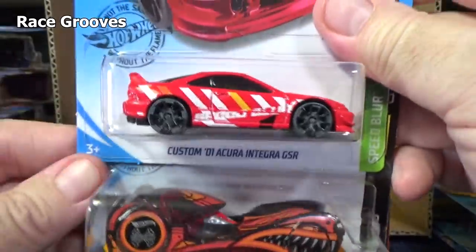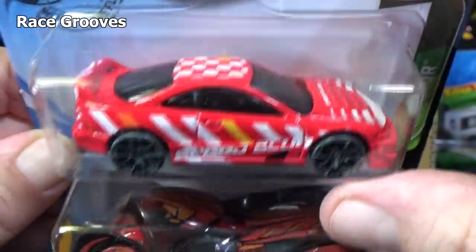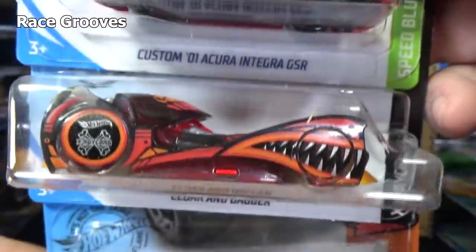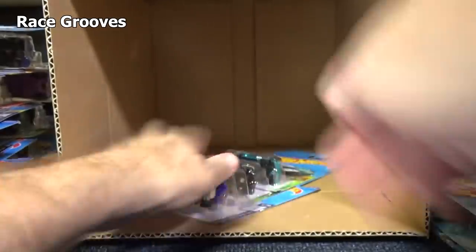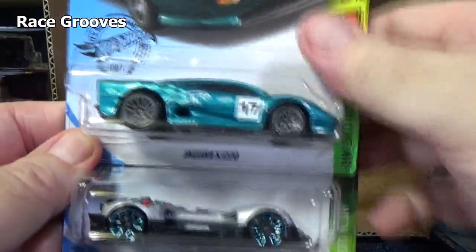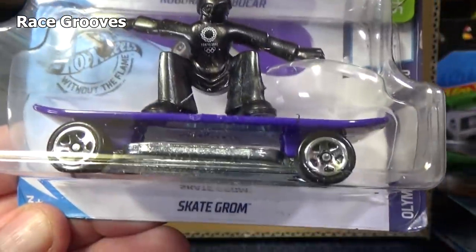When I see this Acura Integra, it keeps looking like it's upside down for some reason. There are your decorations — they have some on the spoiler there. Not a fan of those wheels. Another Cloak and Dagger. Another Silverado Trail Boss. And the last three — no Super Treasure Hunt. Remember, the Super Treasure Hunt will have that special paint and rubber tires. Jaguar XJ220. Roborace Robocar. And another Skate Grom.